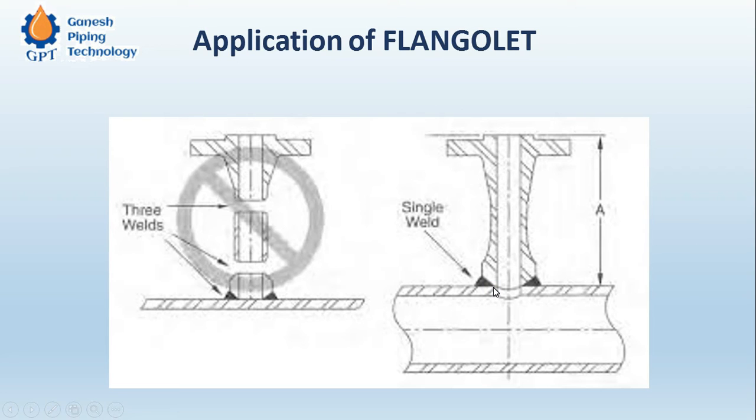This is how welding time is saved at site. As we know, labor charges invested on site are three to four times more costly compared to shop work. This is how we can save time on site activities and increase efficiency. This is all about the flangeolet.